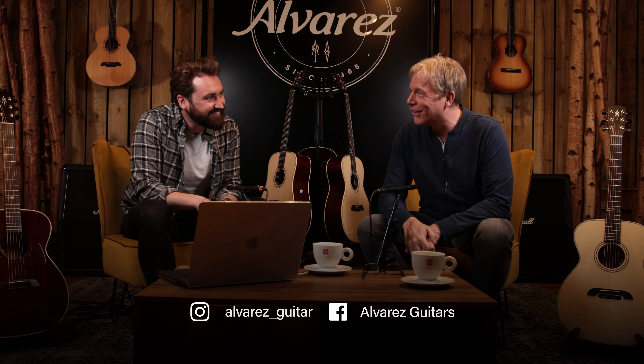Hi, everybody. We've got a special guest back in the studio. Hello, everyone. Tim. Hello, mate. All right. How are you doing? I'm all right, thanks. Good, good.